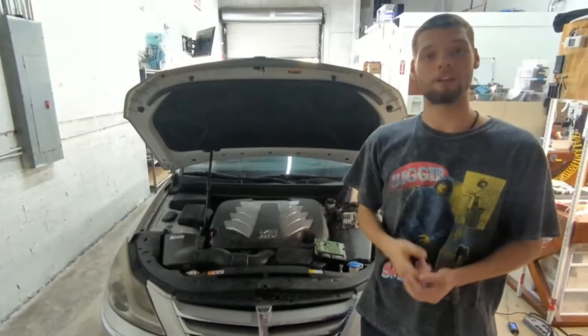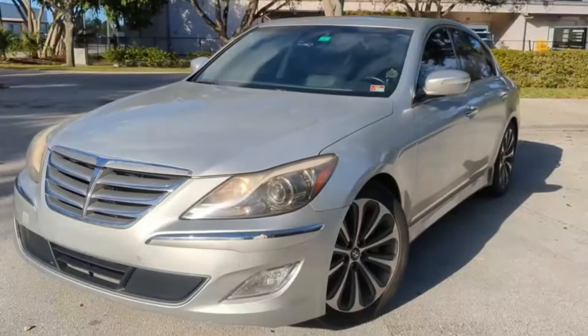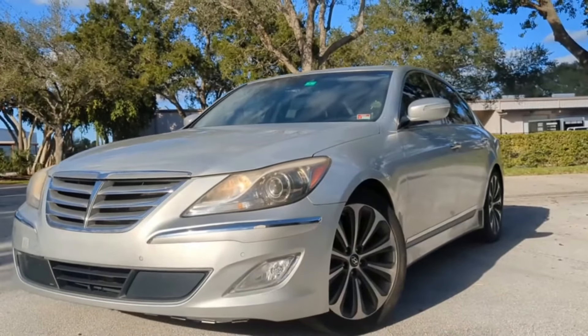Hello everyone, welcome back to ACU team channel. Today we have this 2012 to 2014 Genesis 5.0 V8 and we have a problem.